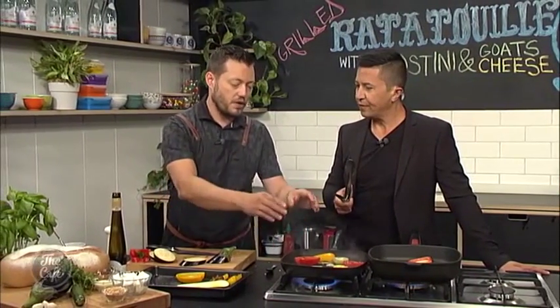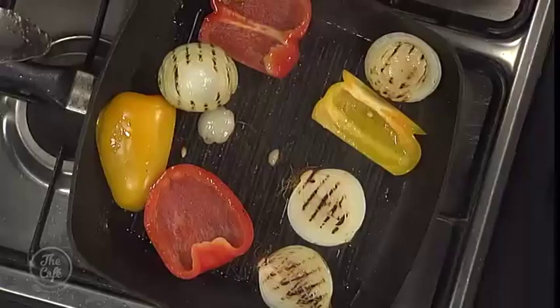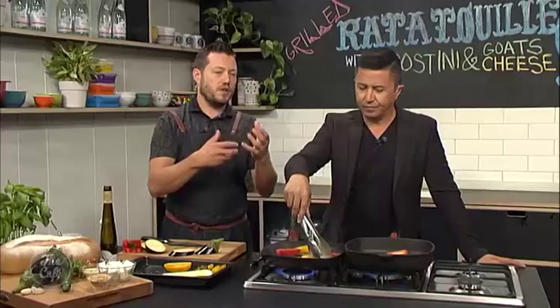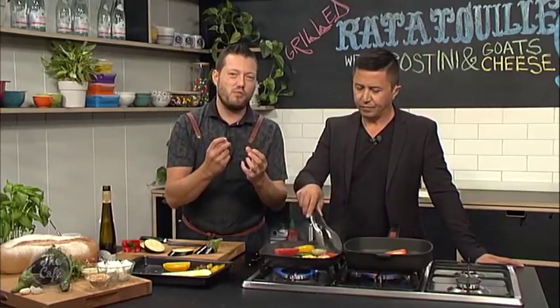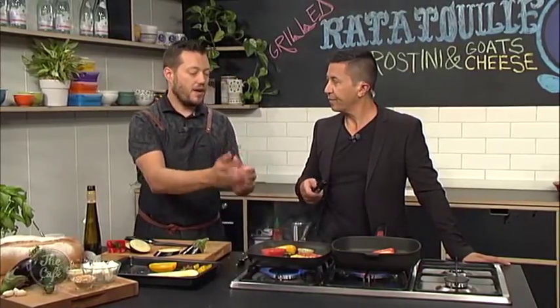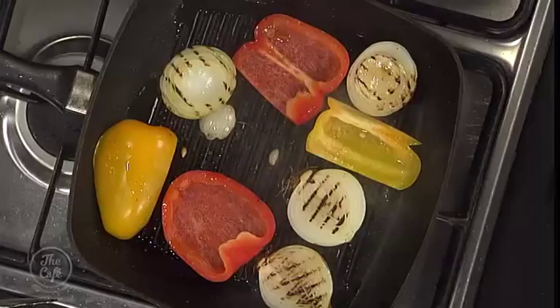You can use any vegetables you want, really. You've just got to make sure — because we're using white onions — you do want them to be cooked. They want to be sort of soft but still crunchy, and they're going to release some sweetness. You don't want that raw onion taste. And the eggplants, you want to make sure they're cooked all the way through. These are classic ratatouille vegetables.